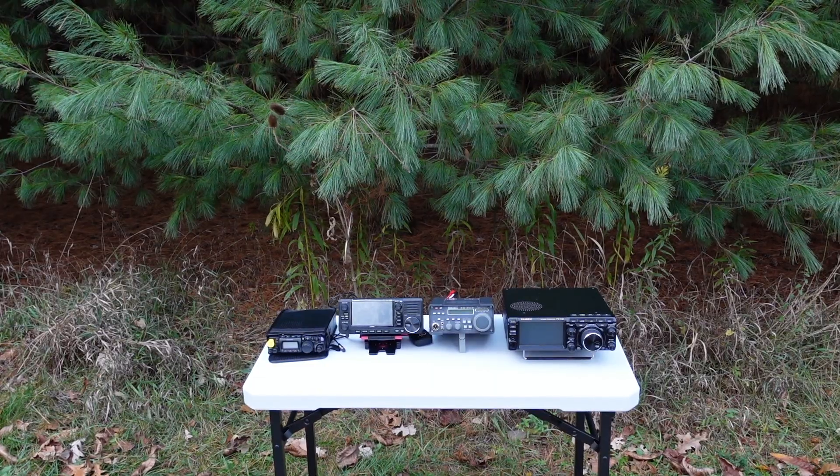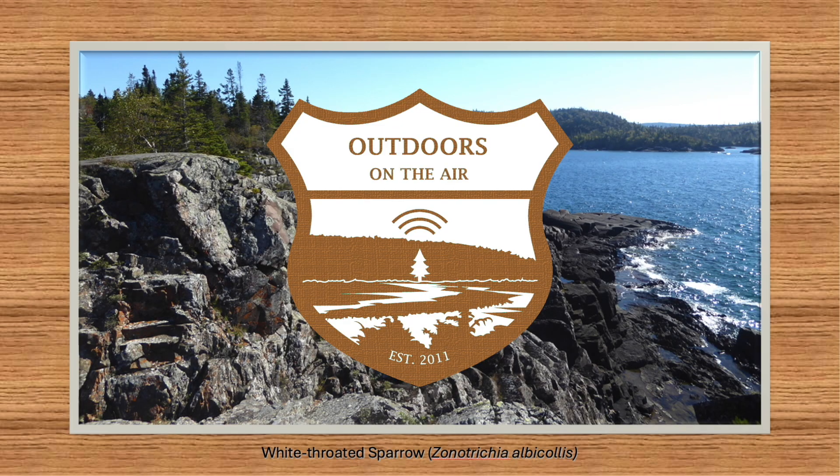Are you with me? It's the weekend of CQ Worldwide Single Sideband 2025.